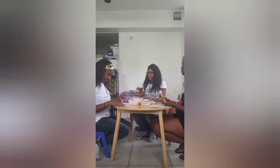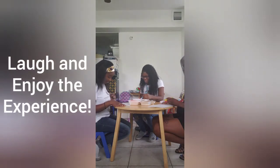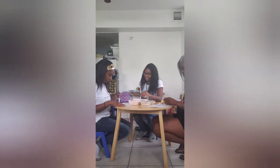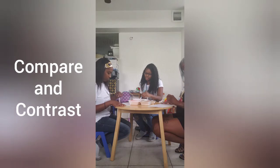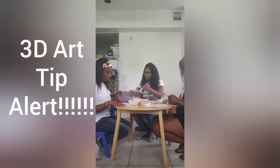What do you notice as you're painting? Is it like your typical paint? How do you feel when you're using it? Smooth? A little thicker? Much thicker, right?